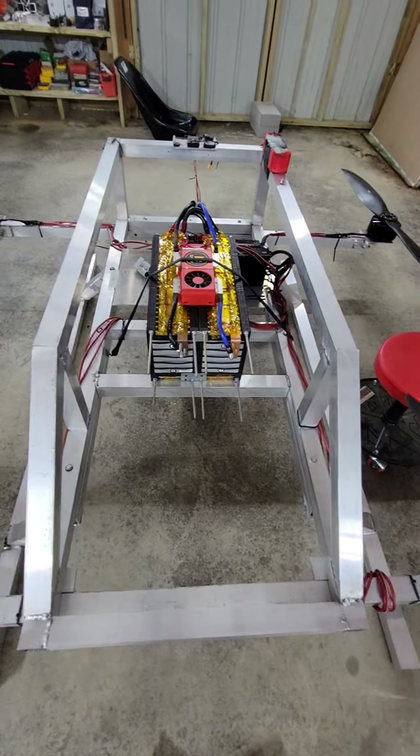The battery is positioned fairly centered. Before I take it up, I'll maneuver it a little bit, and it should provide significantly better load balancing.